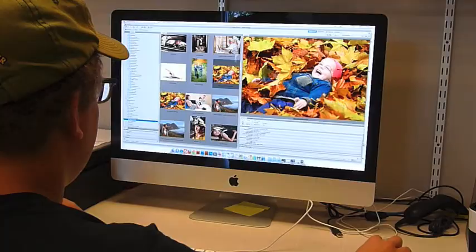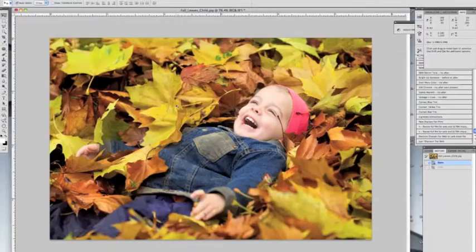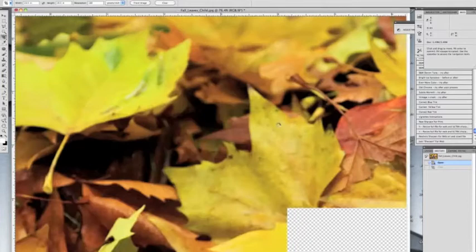Step one is to make sure the image looks correct and is cropped correctly. Today we're going to end up with a 20 by 16 canvas print stretched onto a frame that is one and a half inches deep. So even though we're ending up with a 20 by 16 inch print, we need to crop this image to 23 and a half by 19 and a half inches at 180 DPI. We're adding three and a half inches to the width and height to accommodate the one and a half inch frame that the photo will wrap around. Adam selects the crop tool, hits enter, and there is the crop — giving us that sought-after gallery wrap look where the image wraps around the edge.